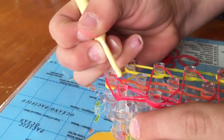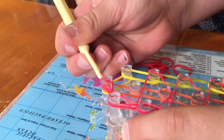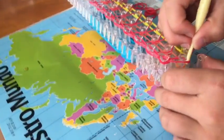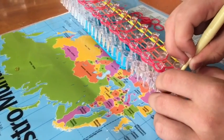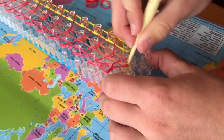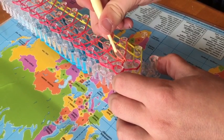You will take the band that you placed in the middle and make another teardrop to the right. Then you'll fold the cap band back in, grab the orange and make a teardrop.